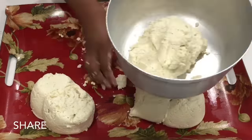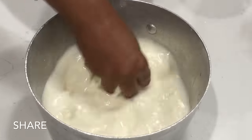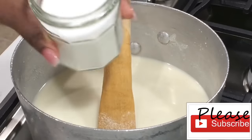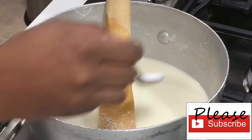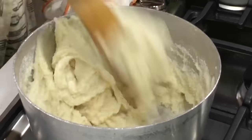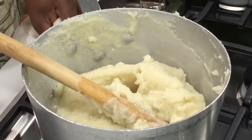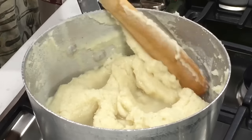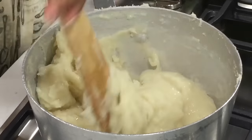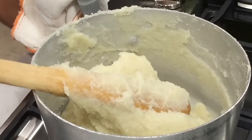The ratio to making kenkey is three equal parts of cornmeal. We're going to use one part to make the aflata, which is the banku part of making the kenkey. Add three cups of water and mix it very nicely — I want it to be nice and soft. Add your salt and make sure it's good salt, because you cannot add salt after this is done. I added one more cup of water because my aflata wasn't soft enough to my liking. It cooks very fast, so make sure you don't have any lumps.